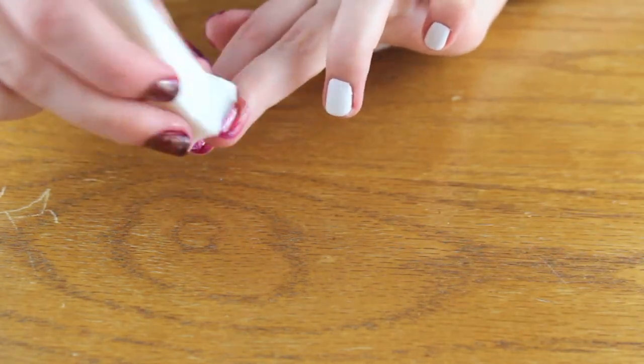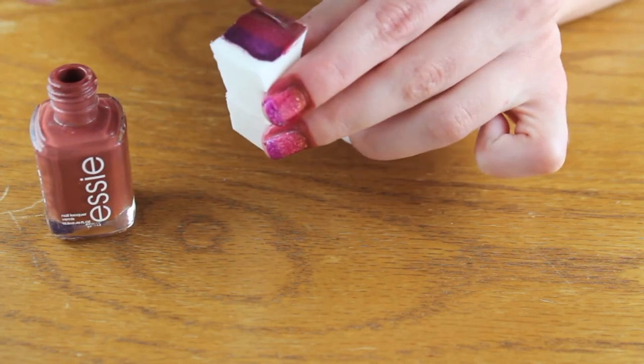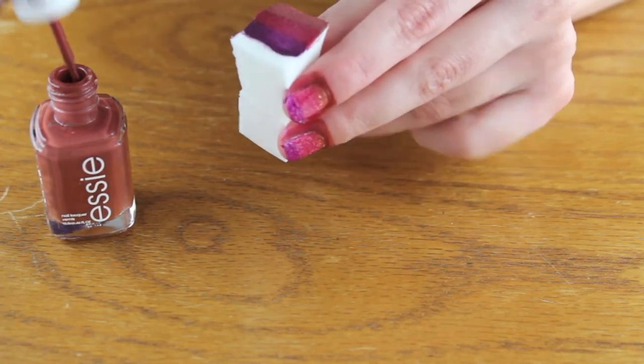Take the sponge and kind of pat it onto your nail. You don't want to just roll it, because the polish doesn't come off as well. By sponging it, it works a lot better.